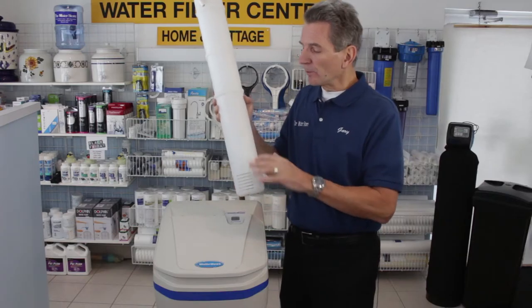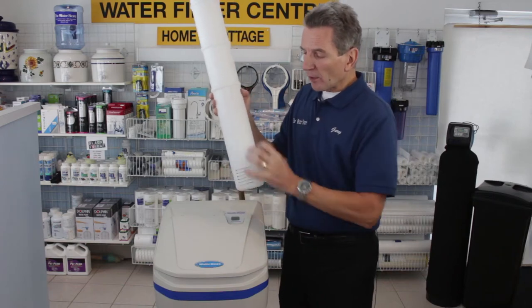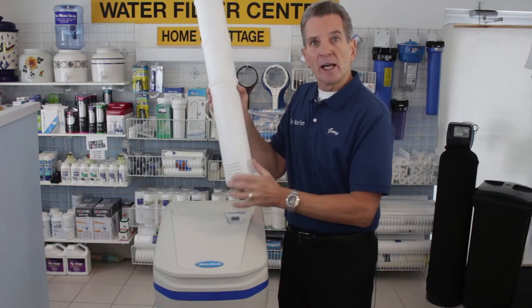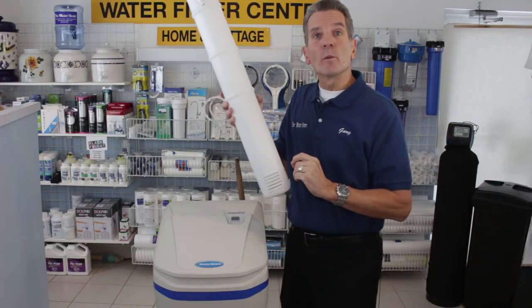The opposite may also happen, where the salt builds up above and makes a bridge. It absorbs all the salt and water at the bottom, and then there's no salt getting to the bottom because of this bridge — and again, the water softener won't work.